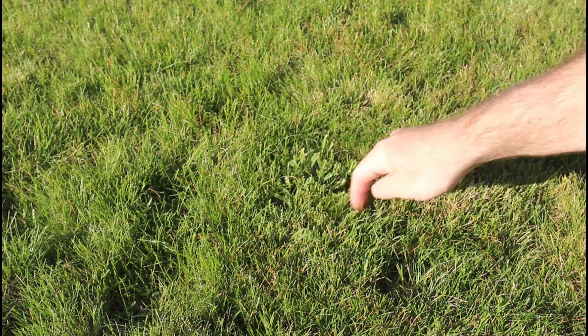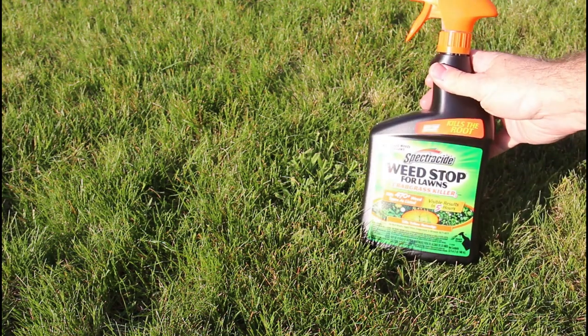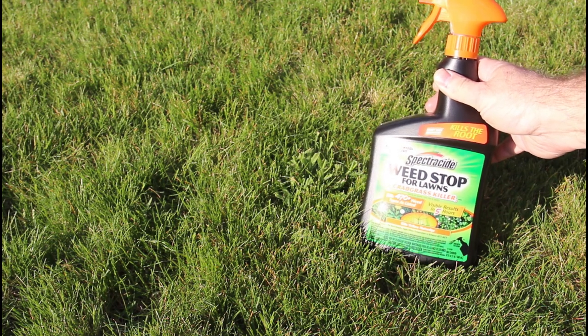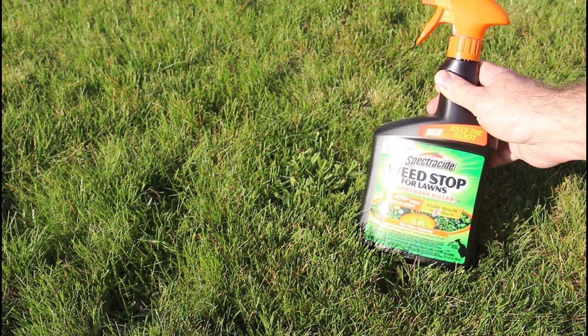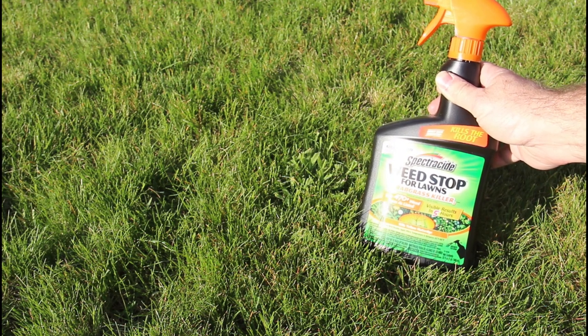I have this patch of crabgrass right here in my lawn. You'd think you could just treat that with a selective and follow up with a pre-emergent to make sure it doesn't come back. Unfortunately the Roundup products aren't as effective with crabgrass — they have some limited success but not as effective. So what I use is this Spectracide Weed Stop with Crabgrass Killer, and it is super effective. Within five hours you already see it turning brown and within a couple of days it's dead. I'll do this on all my crabgrass spots to make sure I got them good.